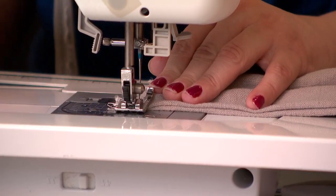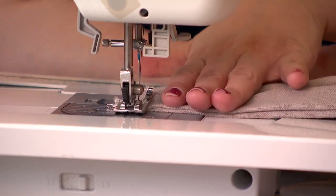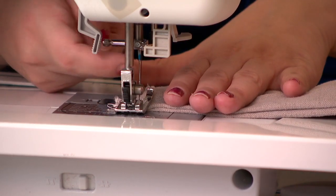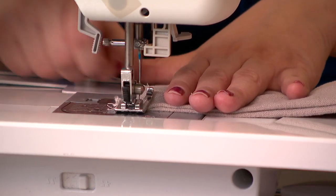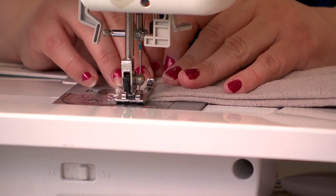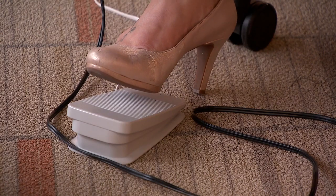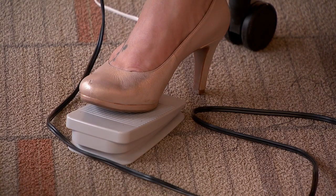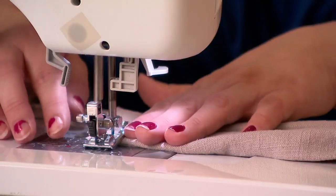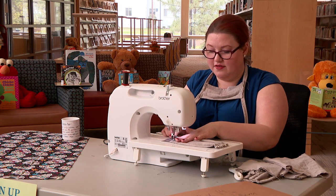Before I do anything else, I'm holding the pins side down and taking the pins out before I start going. You do not want your sewing machine needle to get caught on a pin — you could break your sewing machine needle, a little piece of metal could come flying out. It's very scary and not very good. All right, here we go. Start your engines. Now I'm going nice and slow so I don't get any tangles or knots.